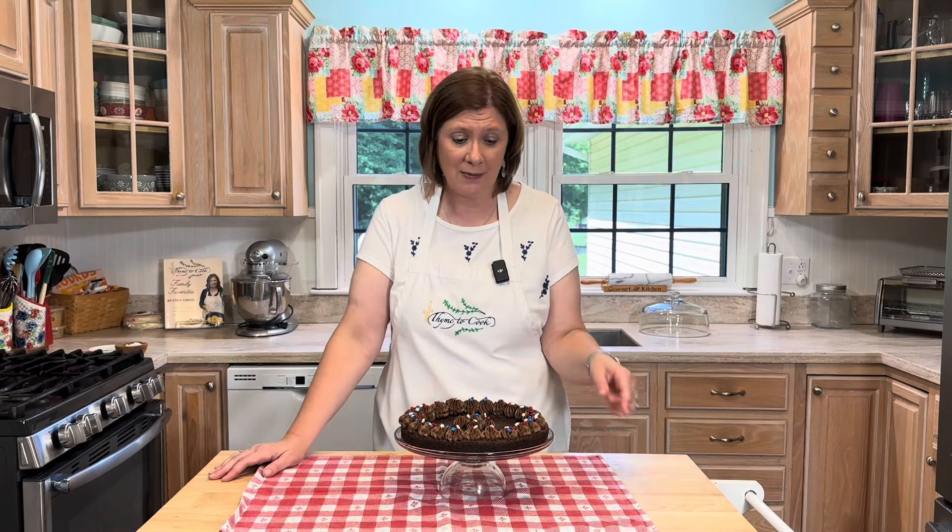Well hello there everyone, I'm Christy and welcome to my kitchen. In honor of the Fourth of July, I have made this delicious brownie cookie cake and I've decorated it for the Fourth, but obviously you can make this cake any time of year. This one is the best — it is chewy, chocolatey, fudgy, and just delicious. I also added some chocolate frosting, so if you are a chocolate lover you're going to want to make this.